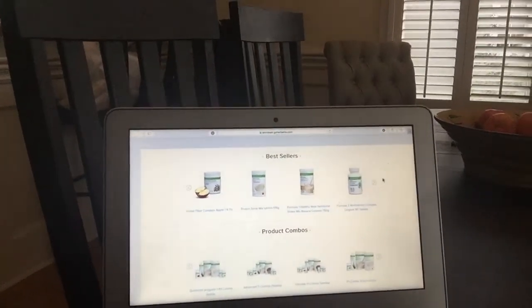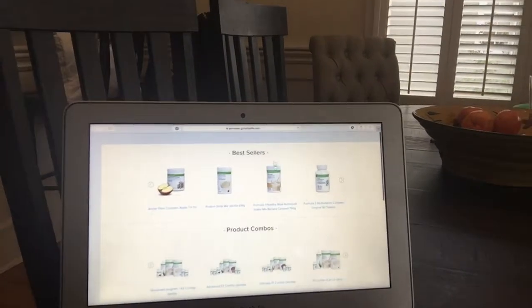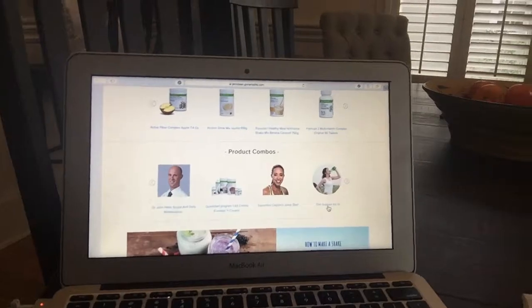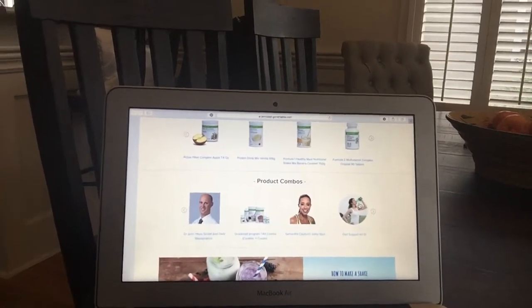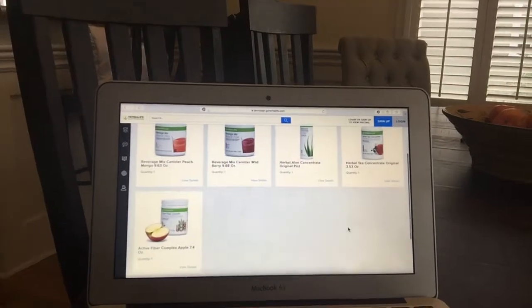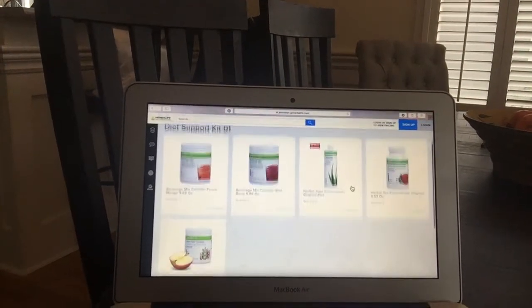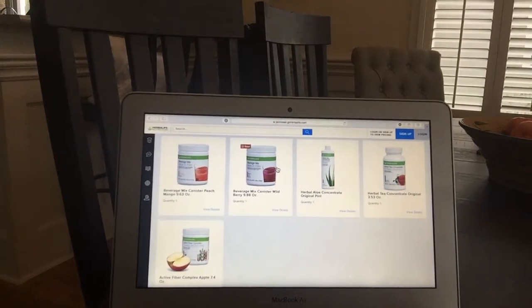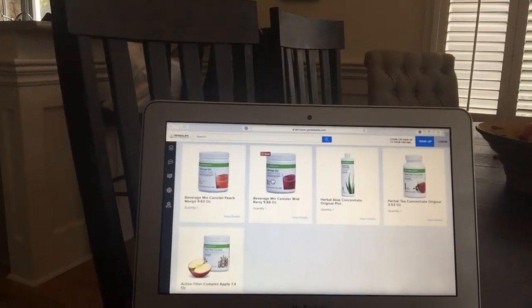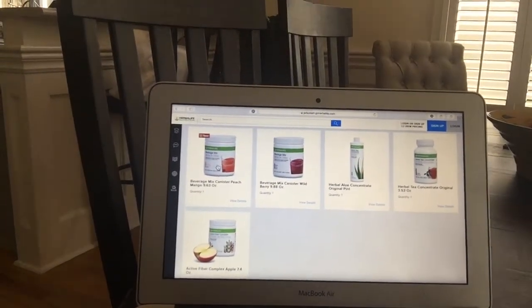I'm going to show you — hopefully you can see my screen. This is when you go on to jendean.goherbalife.com. This is the home screen. You'll see bestsellers and product combos. I've already made the combo for you — it's called Diet Support Kit 01, the little girl with her water bottle. You're going to click on that, and it will show you the products you're going to order. I've chosen the standard flavors. You can go in and put these items into your cart on your own if you want to choose different flavors. The beverage mix comes in peach mango and wild berry — you can get two wild berries, two peach mangoes, or one of each.